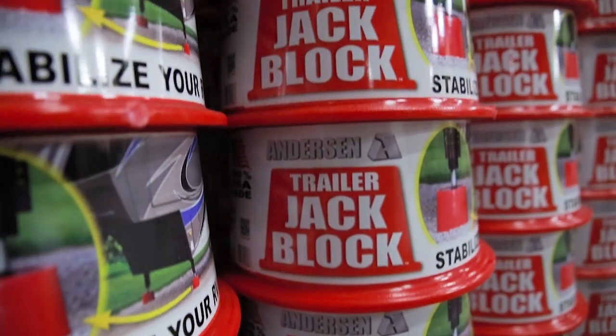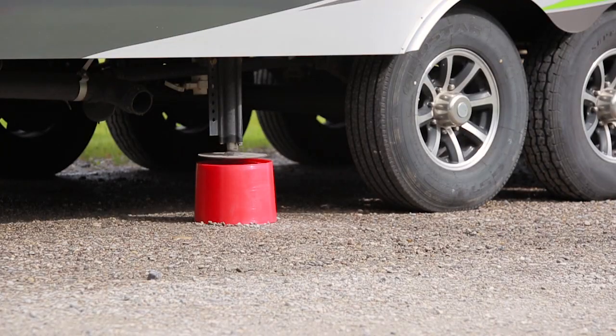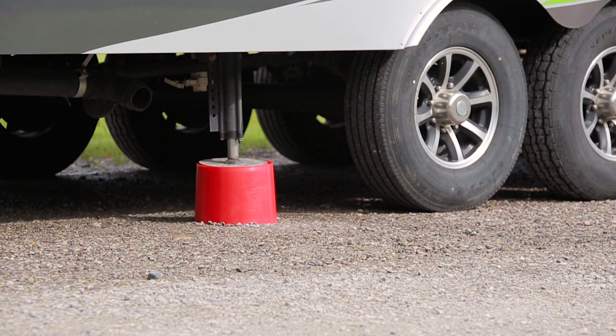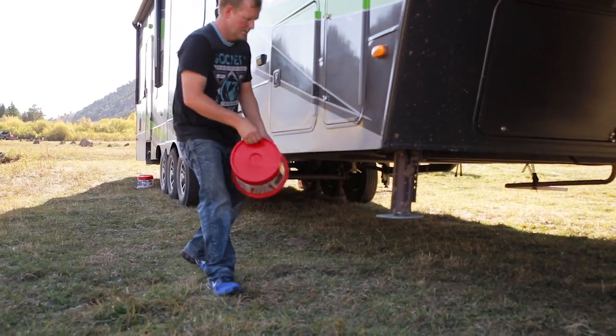Made right here in America, the amazing Trailer Jack Block not only gives you the most stable camping environment, it also reduces stress and the unnecessary wear and tear on all of your jacks — saving you money.